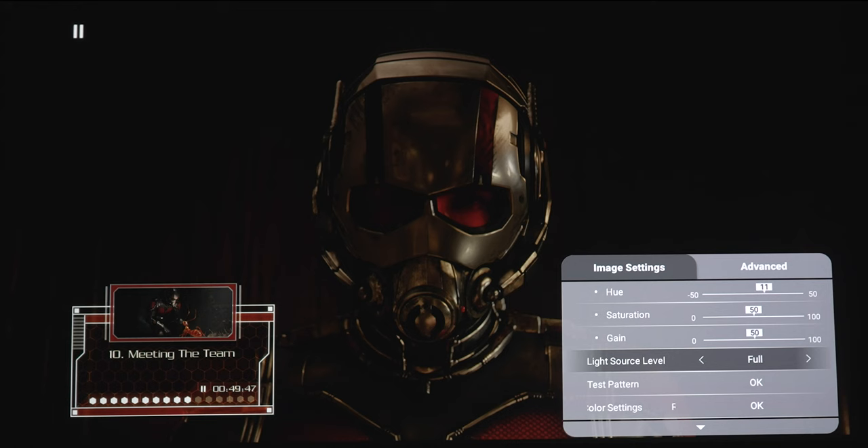As for the light source level, full keeps the projector at maximum brightness, while eco dims it down to save on lamp life. Dynamic Black 1 lets you see a little bit more shadow detail by raising the blacks slightly, and Dynamic Black 2 enhances contrast by making the whites pop just a little bit more. Although cycling through all the different presets, there's really a very slight, nearly imperceptible difference between all these modes.